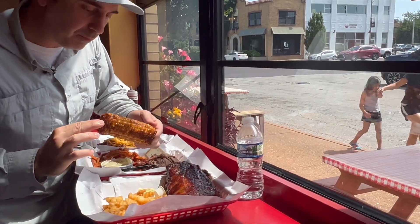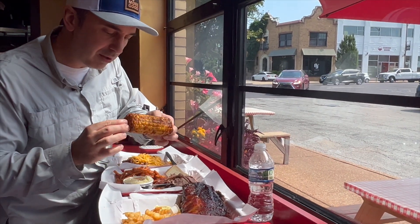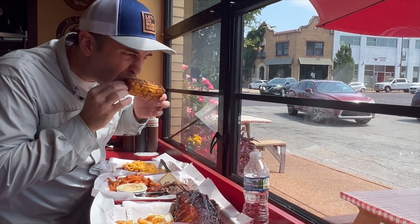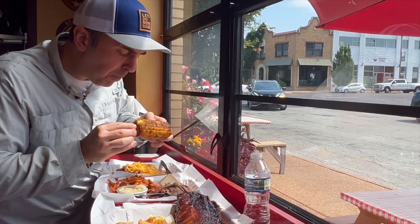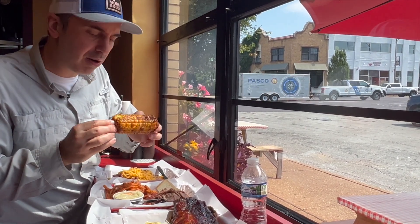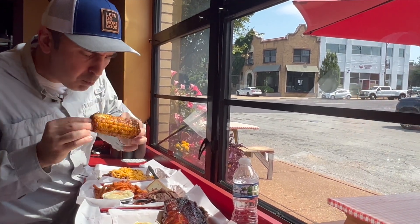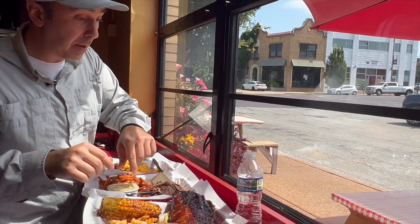This corn looks amazing. What were they calling this — burnt corn or something like that? Roasted fried corn. That looks delicious. Nice. You got a nice char on it, a nice little crisp crunch. Corn is my favorite. Wow, that's good.